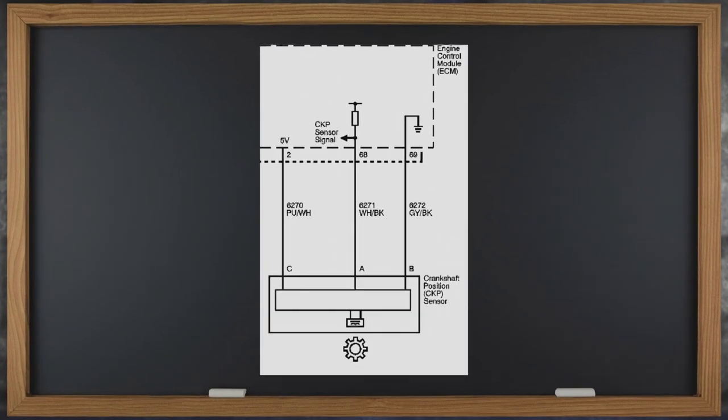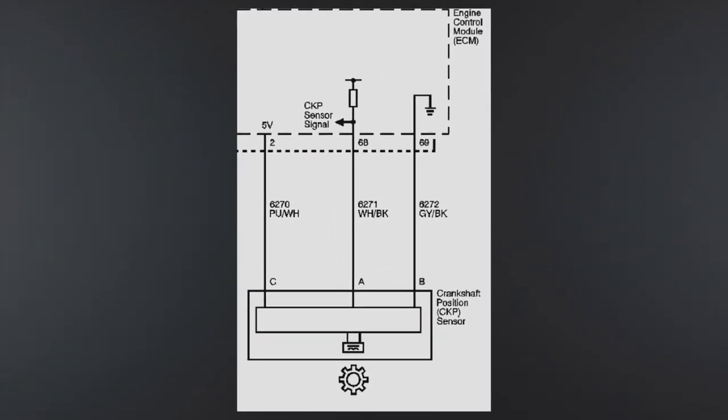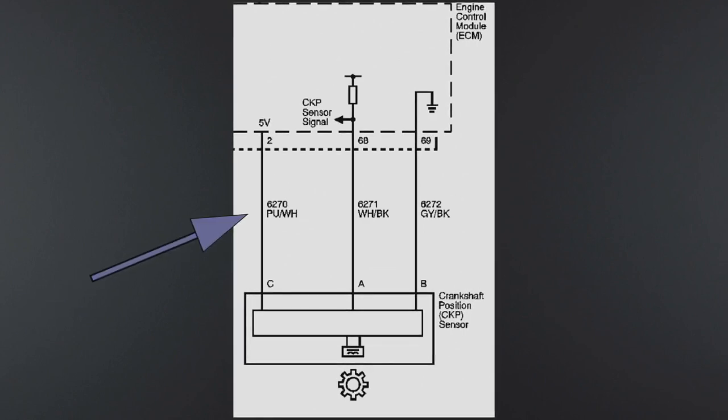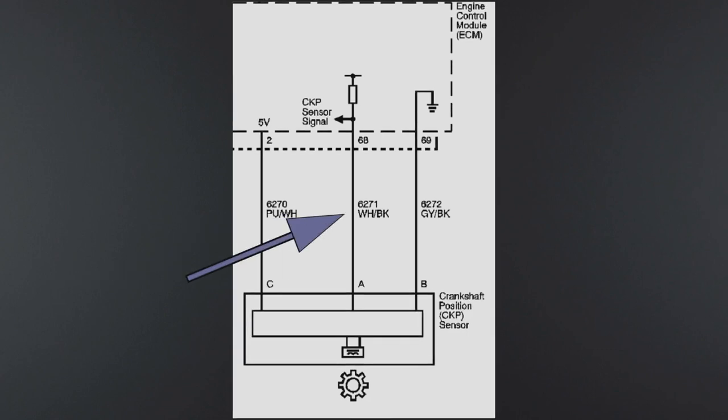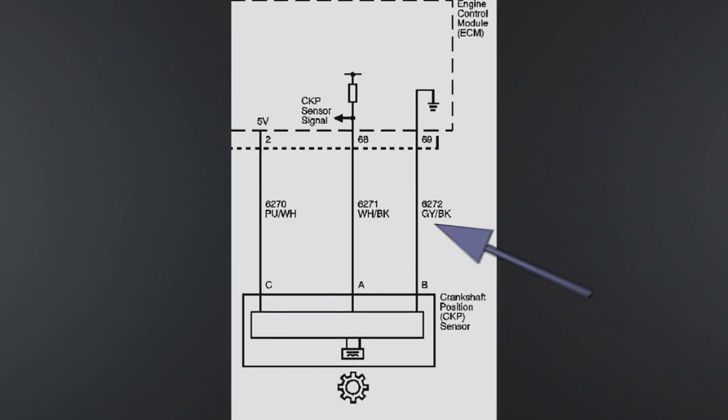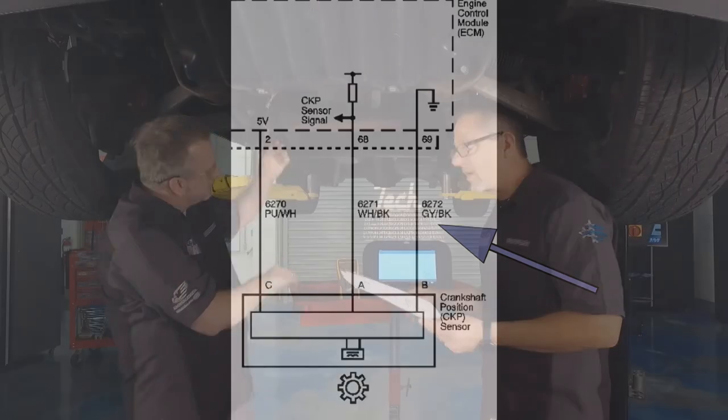First thing is look at the schematic. It's a three-wire sensor. On the purple and white wire — Dave, do you have a purple and white wire there? Yes. That's the five-volt reference. Then there's a white with black wire — that's the return. And we should have a gray and black wire in the middle — it's dirty but it's gray and black. Our wires match our schematic.